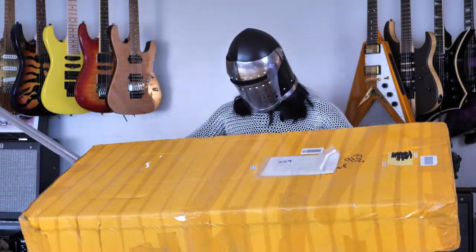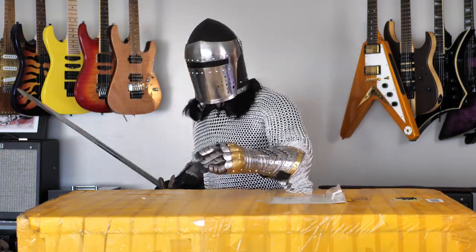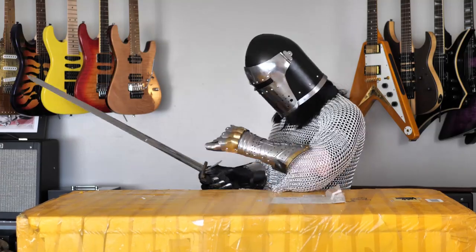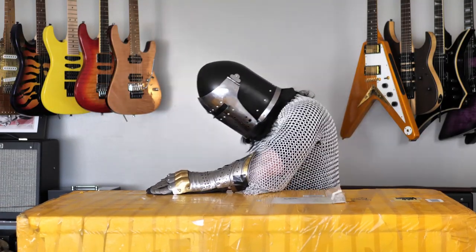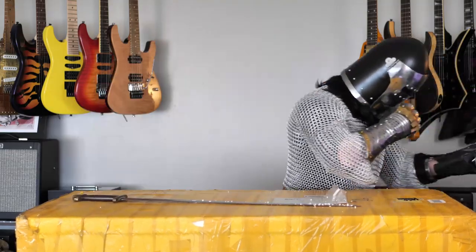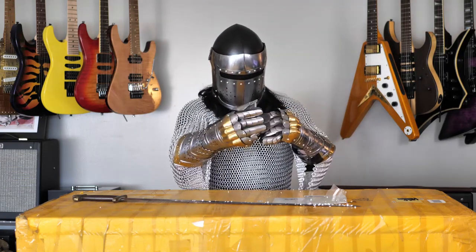It's surprisingly light for how big it is. But if my friends in the East have shipped me what I actually ordered, then I'm going to be very, very excited to see this — and I think you will be as well. Perhaps a sawing motion will work better than a slash. Let me get my keys here — this might work better.